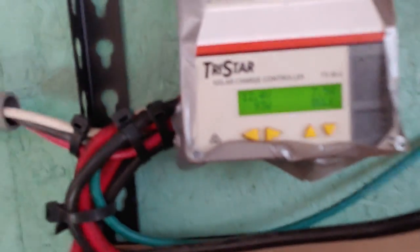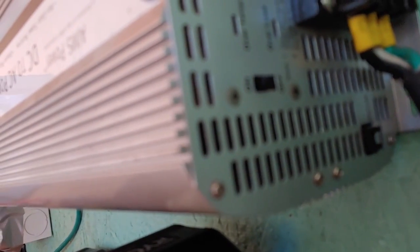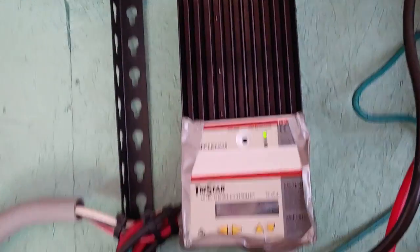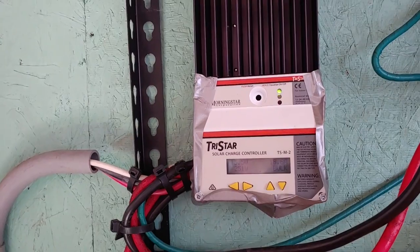We are now at 7.5 amps, still 12.4 volts — so we're doing really well. No change to the inverter, still right where it was sitting, and we're still waiting on that second motor to kick in. After an adjustment or two, after the second motor kicked in: 8.1 amps, 12.5 volts — still 12.5 volts — and we are successful.